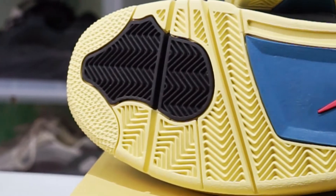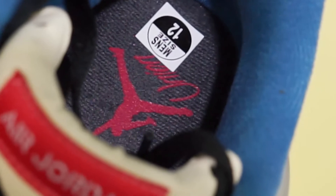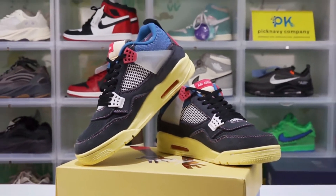You can see we have done a good job with the details. And the air is also very elastic. So this is a pair of good quality.